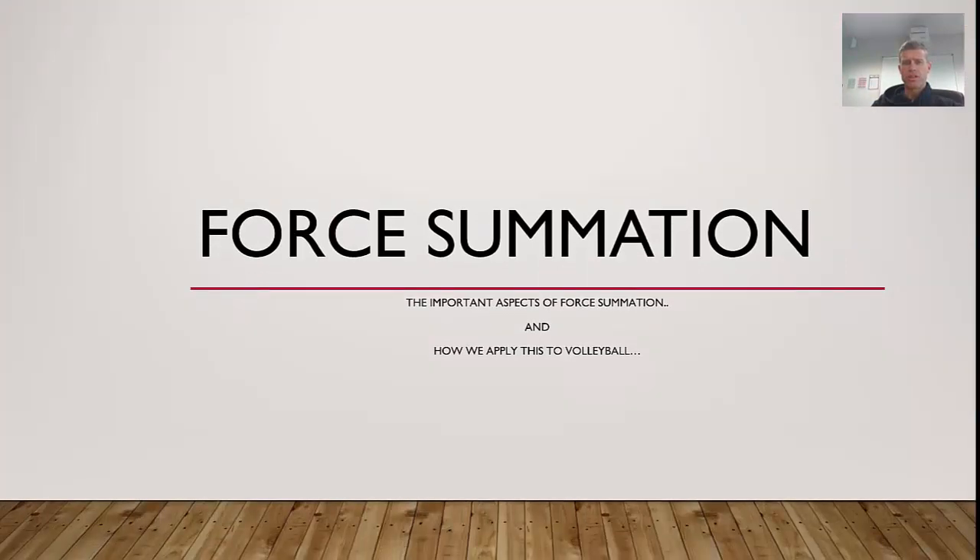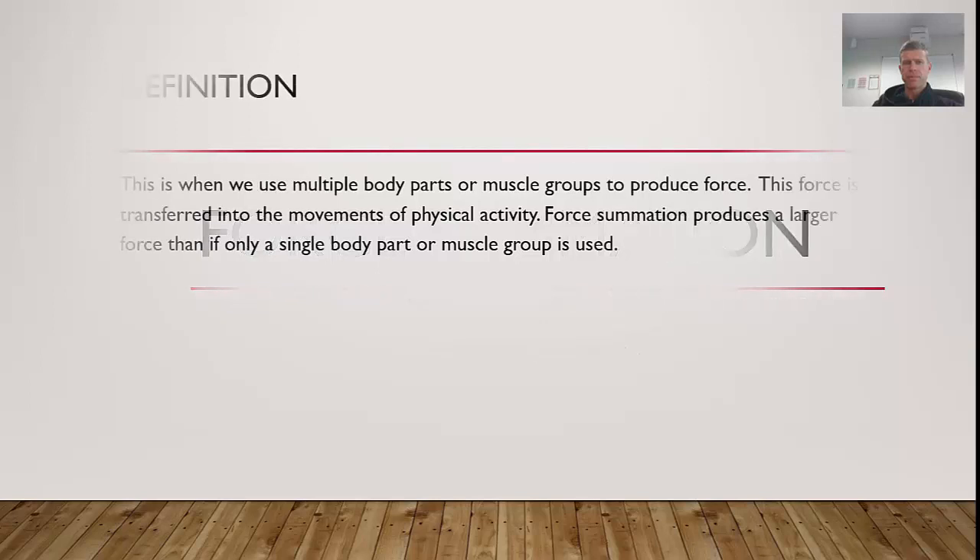The simple answer is force summation, and we're going to go over the important aspects of force summation and, more importantly, how we're going to apply this to volleyball. Force summation is when we use multiple body parts or muscle groups to produce force. This force is transferred into the movements of physical activity. Force summation produces a larger force than if only a single body part or muscle group is used.